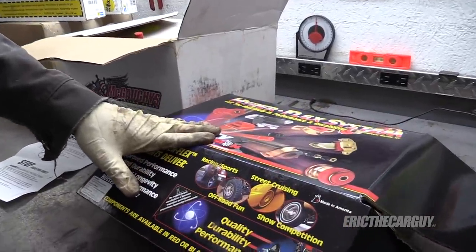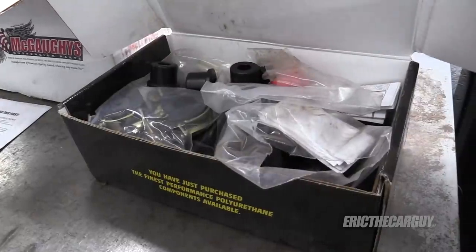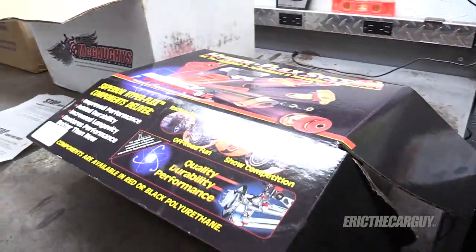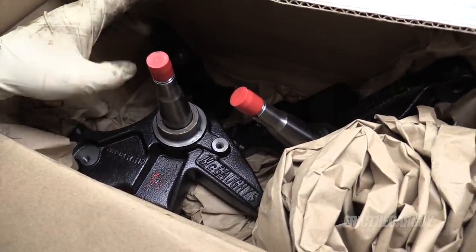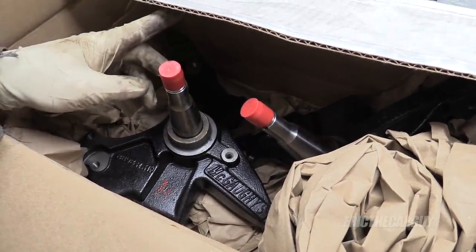Here's a bushing kit I got for the entire truck from Summit. I also used it in the rear on the leaf spring bushings, and it has body bushings which I'm not going to install right now. Here are my drop spindles, also from the same company — part of that same kit. These are two-inch spindle drops and I'll be able to show you more clearly how this works after I get the old ones off.